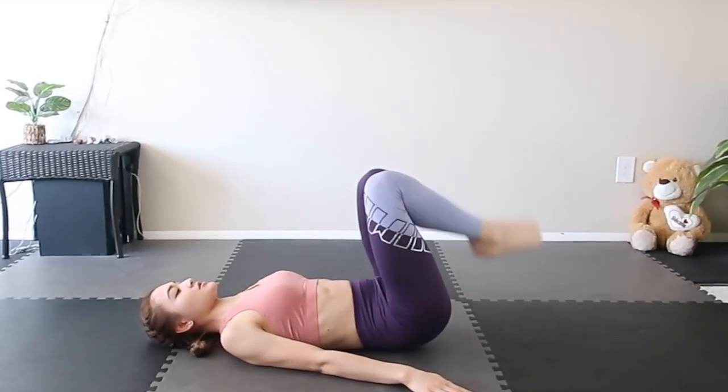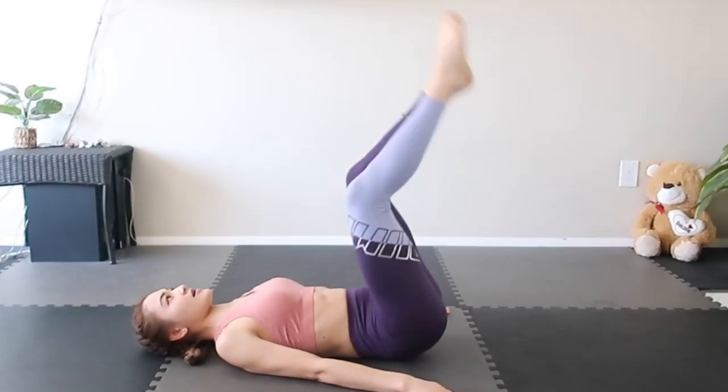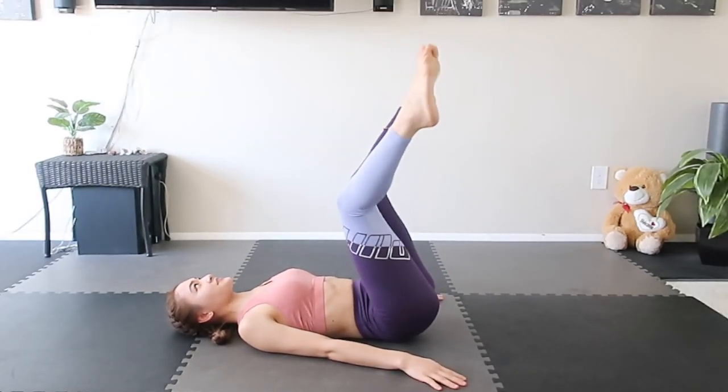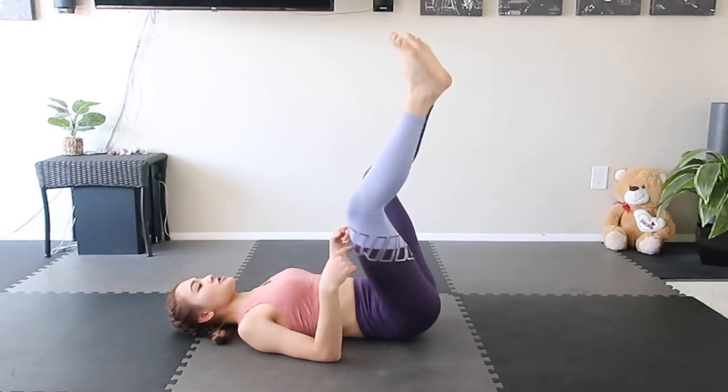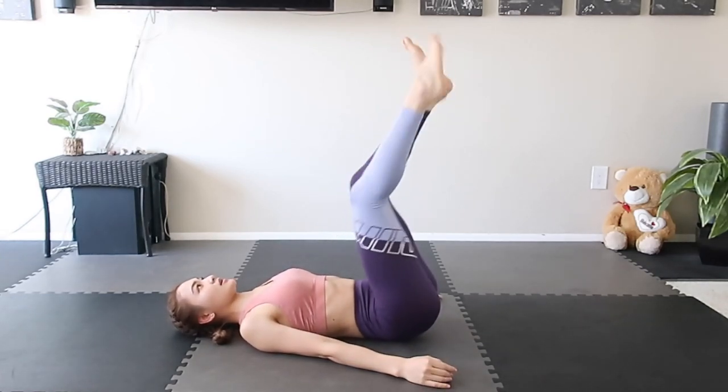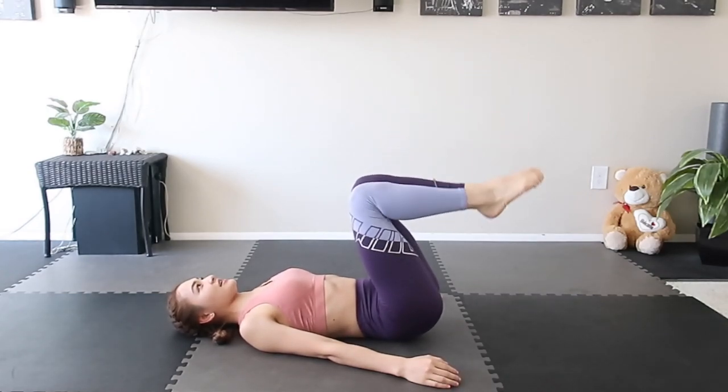Twist, twist, and down, up. Alright, get back to the beginning. Shake your legs, shake your quadriceps as well.